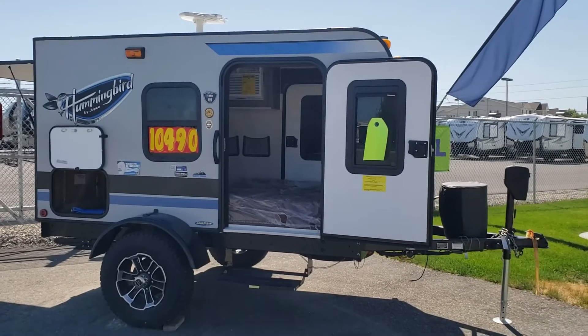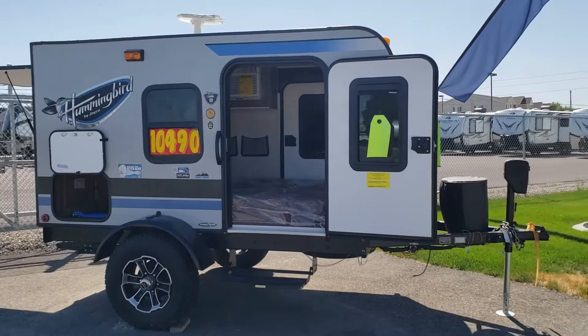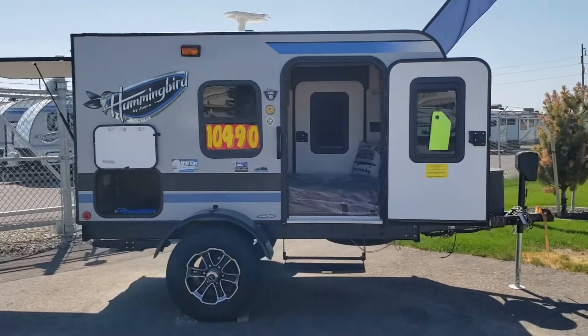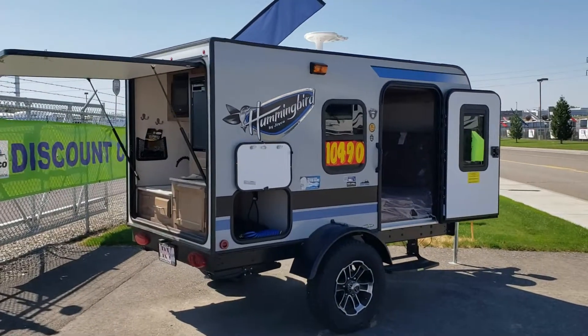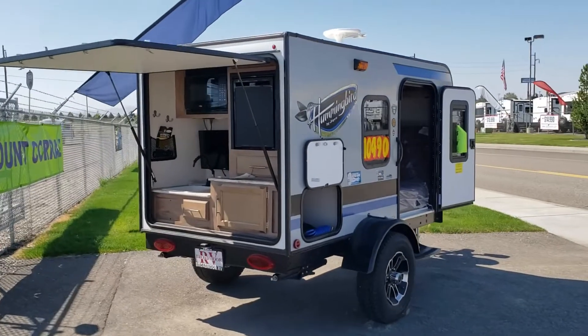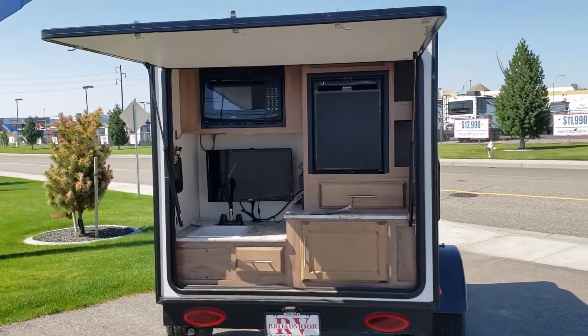Anyways, this is something that's better than a tent, but you could pull it where you usually couldn't pull anything. It's got room inside to sleep two. It's got a little bit of storage, and it's got an exterior kitchen with a TV.